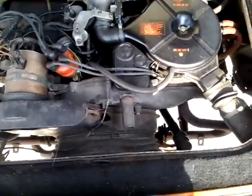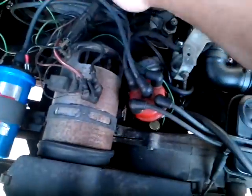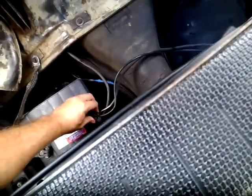It does start right up. I'm going to show you — I have not started the car at all. I'm not trying to mislead anyone here. The car is cold. I'll turn the battery on. I haven't started it in about a week, maybe a week and a half.